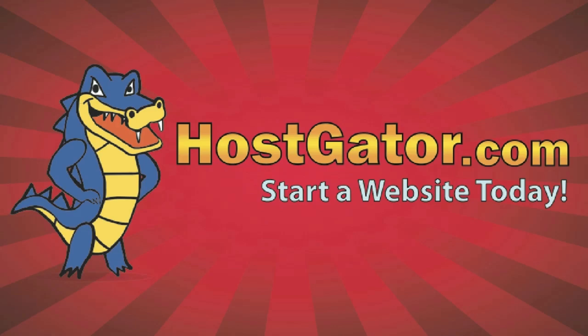This episode of Soldier Knows Best is brought to you by HostGator Web Hosting. Hey, what's up guys, Soldier Knows Best here.